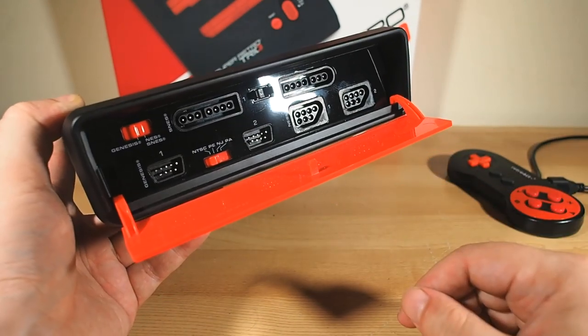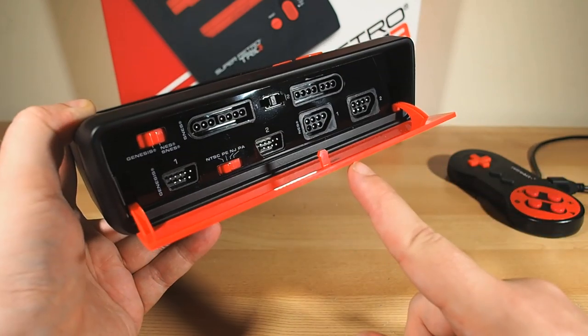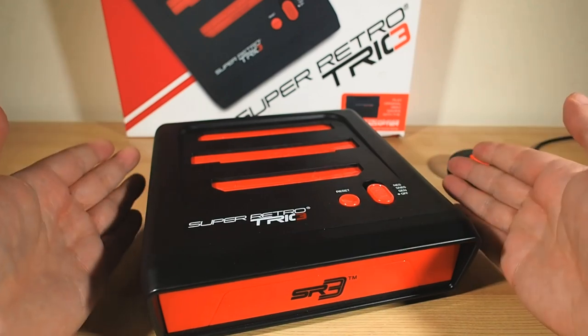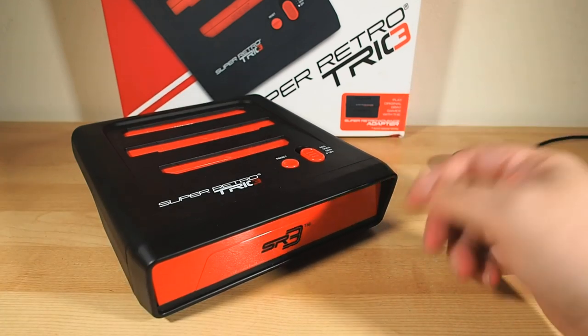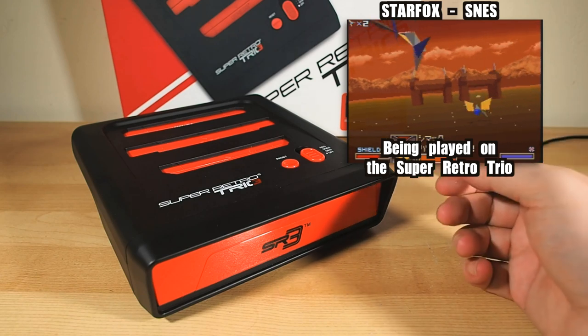I've tested this with Australian games, American games, and Japanese games, and it's worked flawlessly every single time. In fact, I've had exactly zero compatibility problems, either with games from all over the world or with games that use special hardware — like Star Fox, for example, with its special Super FX chip built in.